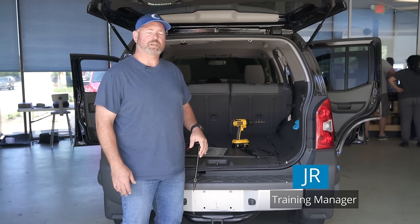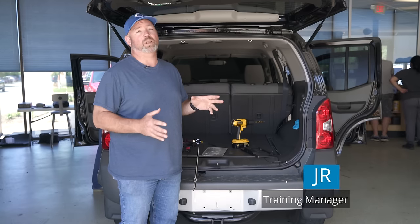Hey, I'm JR. I'm the training manager here at Crutchfield and today we're going to show you how to install a backup camera. We're in the install bay with a whole bunch of new advisors and we're all installing stuff into their cars so they can get some hands-on experience with all of our products.